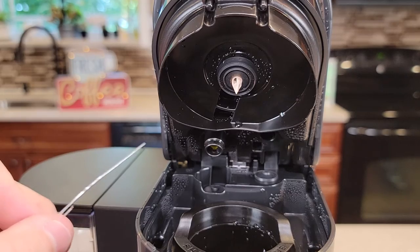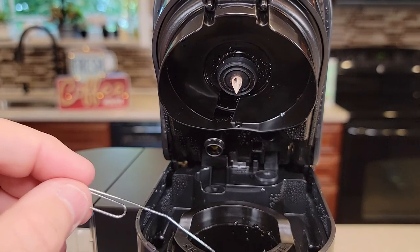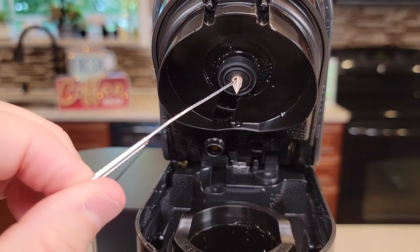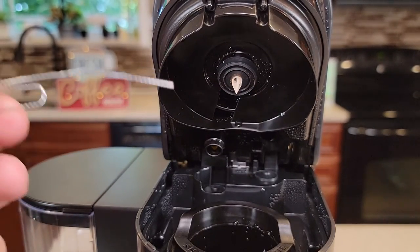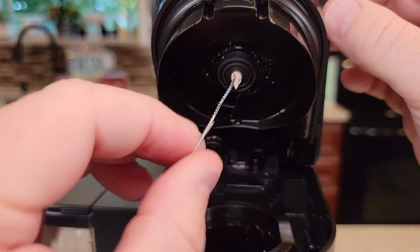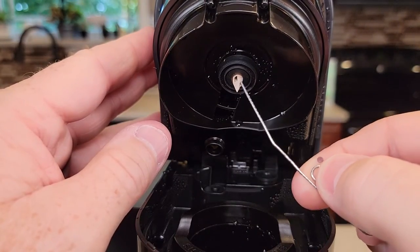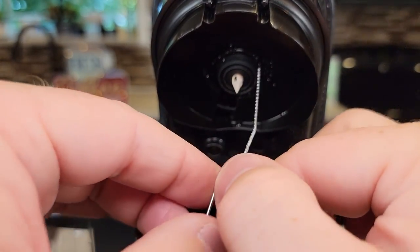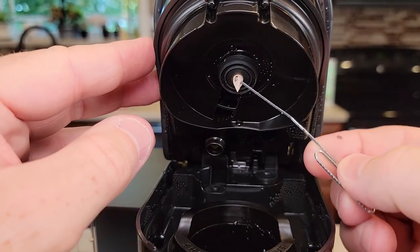Now let's move on to the top needle. The top needle we cannot remove — this is where your clog most likely is. When you leave K-cups in after you're done brewing — say the K-cup sits in there closed for a day or two — coffee grounds work their way up here and they become like concrete. They will actually clog this needle and you won't be able to get any water out of it. So take your paper clip. Be careful — don't just jam it all the way up there. Go up there until it kind of stops and turn it a little bit. There's a tube up there and we don't want to puncture that tube, but we do want to get this needle nice and clean. There are three openings here — do the same for all three openings. Just take it up as far as it'll go and turn the paper clip. There's one around the back — do the same. Then go from the side; these needles will go from side to side, opening to opening.